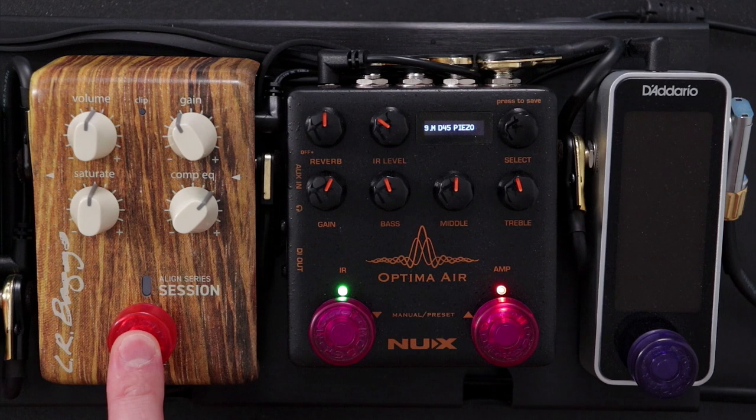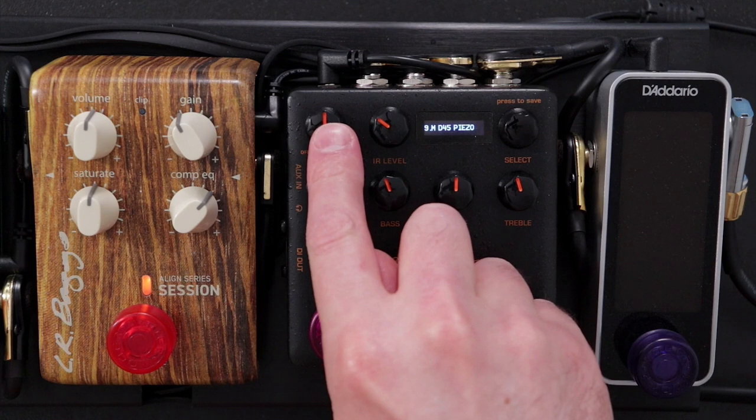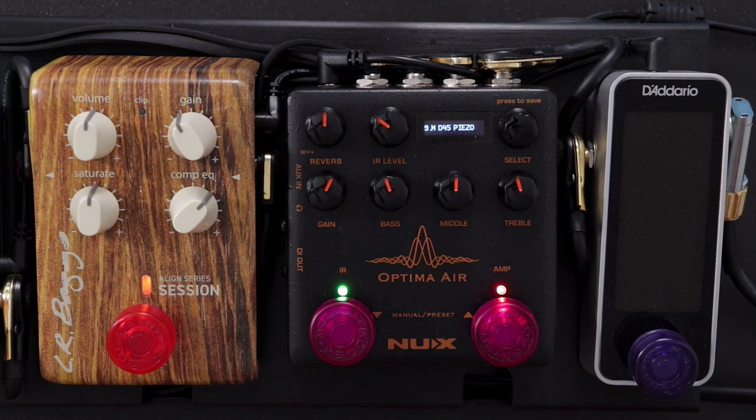I'll switch on some subtle compression with the LR Baggs Session pedal. I'll add a little bit of delay — you probably can't see that pedal, it's off screen — it's the Sea Turquoise Delay by One Control. And I'll dial in a little bit of reverb from the amp itself. So I'm blending a couple of different reverbs together: we have the darker sound of the Optima Air reverb mixed in with the lighter, brighter sound of the Fishman Loudbox Mini. And here's what all that sounds like.